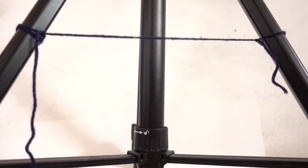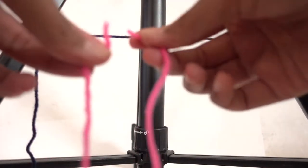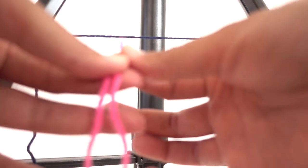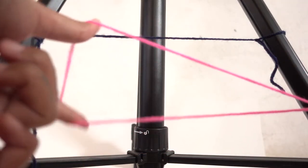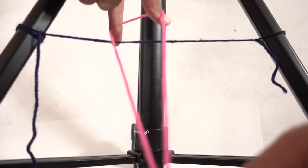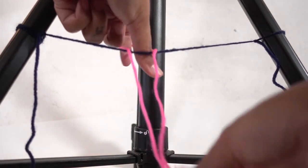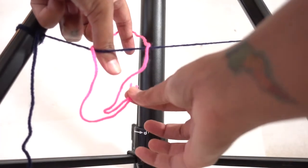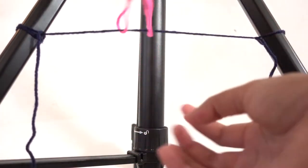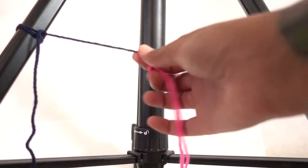I'm going to take one of the pink strings and put the ends together so that they touch. Then I take the other end, which is now a loop. I place the loop over this cord that I just mounted here, then take the ends in my hand and push them through the loop and pull. I just mounted my first pink string.